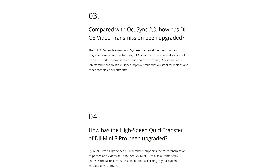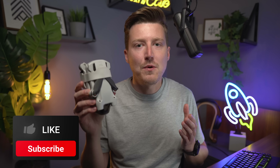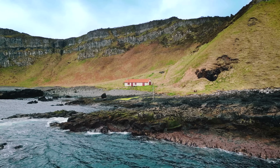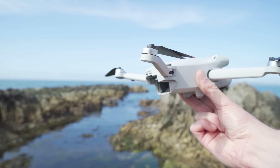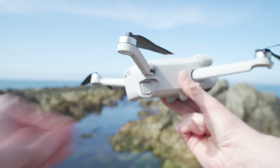I came across this FAQ from DJI recently — someone asked if the DJI Mini 3 Pro is waterproof and the answer is simply no. This drone is not waterproof at all. You do not want any water on it, around it, or spraying over it. One of the most sensitive parts is the battery. Stories online show that getting the battery wet causes it to swell, which you just don't want when you're out flying.